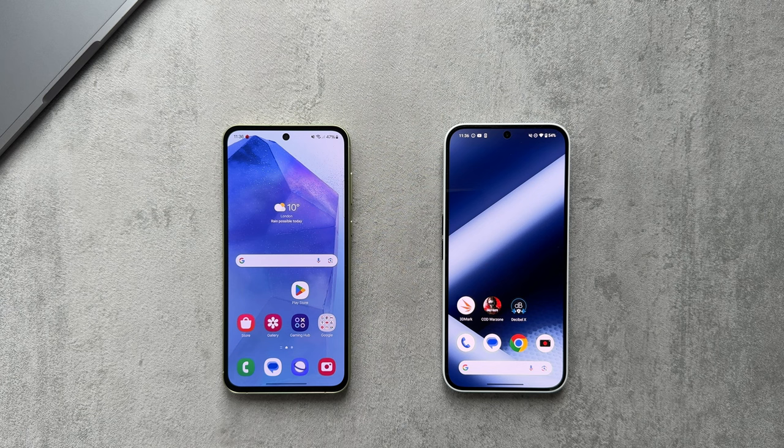We'll check out what the haptics are like on both of these phones — I'll try to show you as best I can.